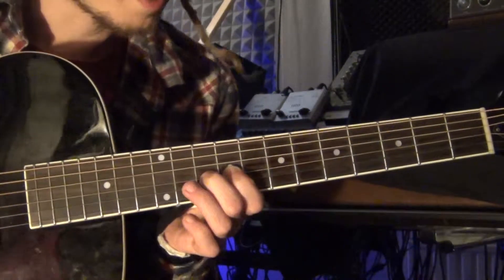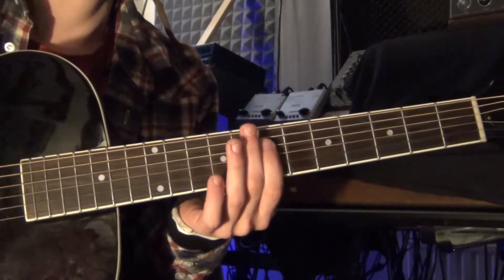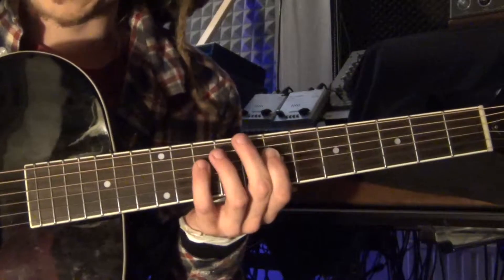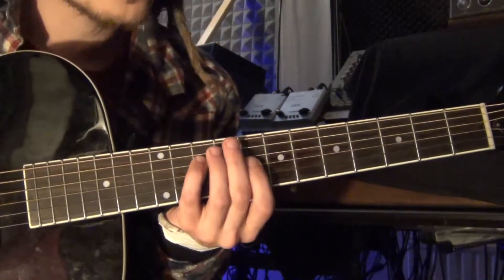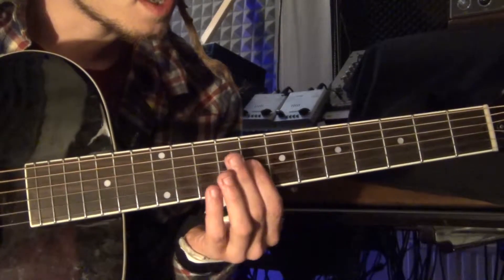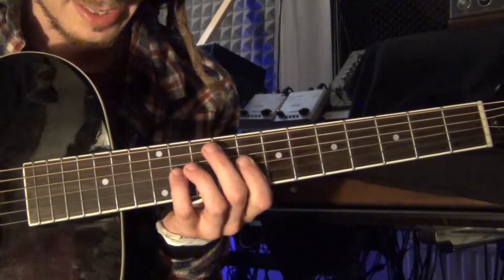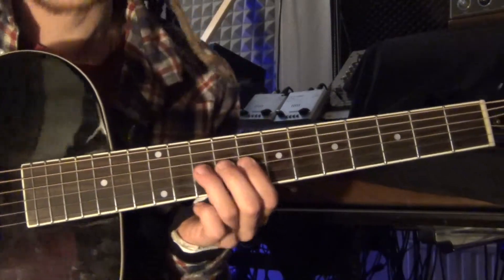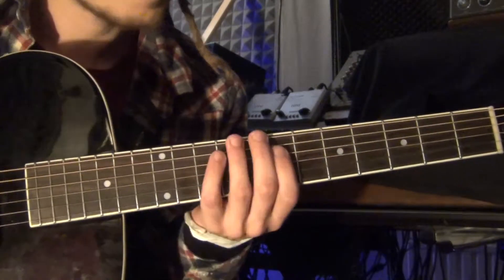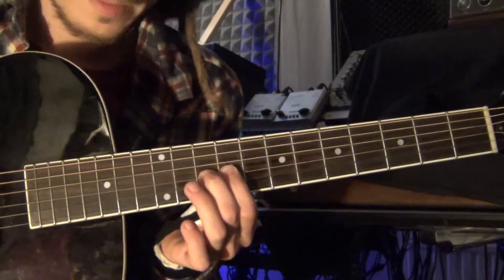So, this is the first part of the lick. You start at the 7th to the 10th, both on the D string. Then you go to the G string - the 8th and the 11th. Then back to the 9th and the 10th.